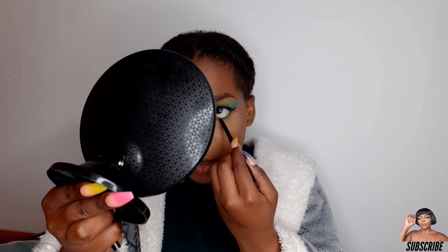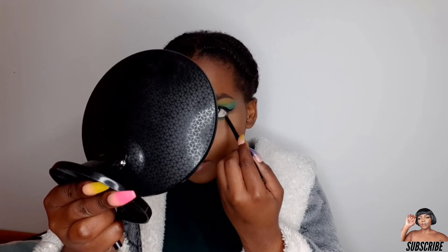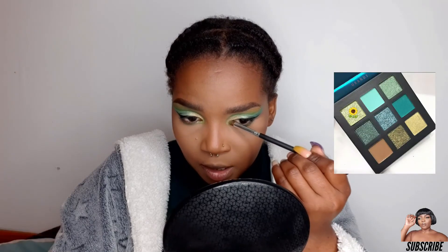I'm going to take a brown pencil and put it on my waterline. Then I'm going to take this beautiful green shimmer and just put it there and let it shine and do its thing. Look at that!